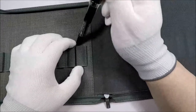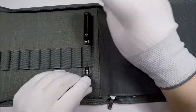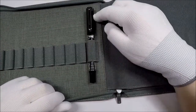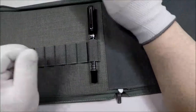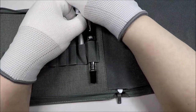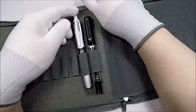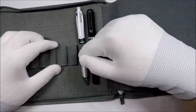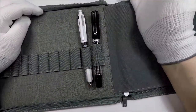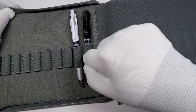I grabbed a fountain pen — this is a TWSBI ECO — and it's a pretty snug fit in there. Like, that's a tight fit. I don't know how good it's going to do if you have any of the larger fountain pens. The BIC multi-pen — these slots are tight. This right here is very tight. The problem is, this is a tight squeeze for this fountain pen, and this is a small fountain pen.